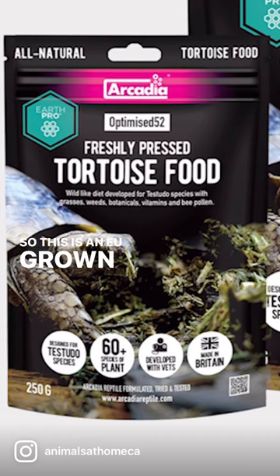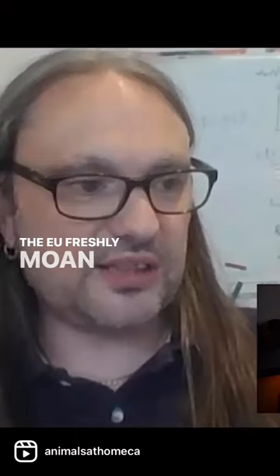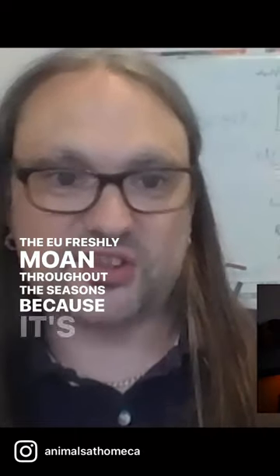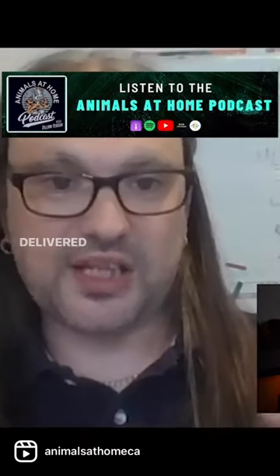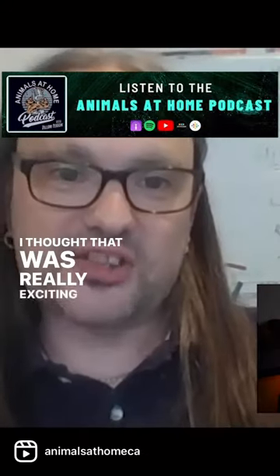This is an EU-grown grass and herb mix — all species that occur in the EU — freshly mown throughout the seasons because it's constantly replanted, dried in the normal way, and delivered to us as a whole product. I thought that was really exciting.